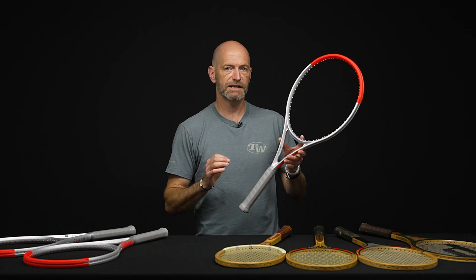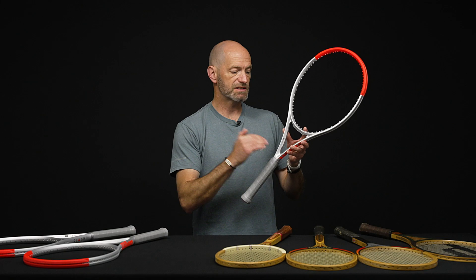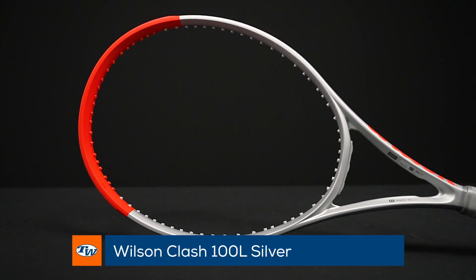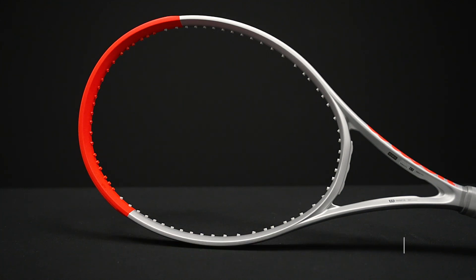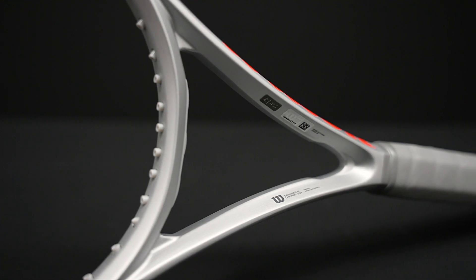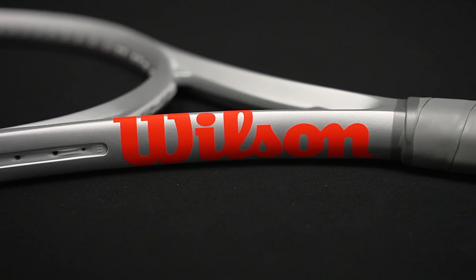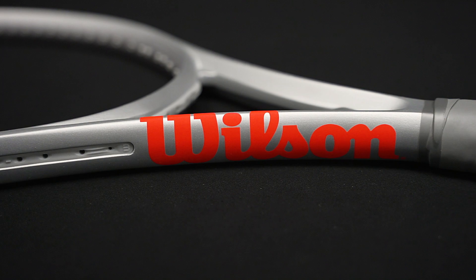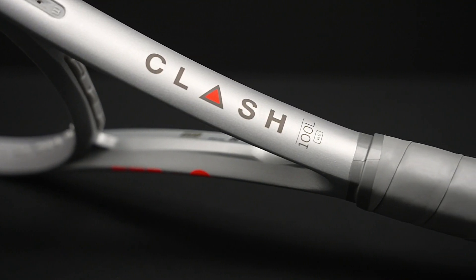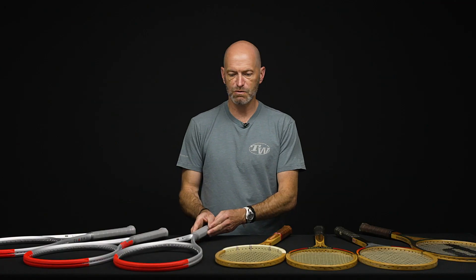If you're looking for something super light, fast, and easy to get around, this is the updated cosmetic in the 100L — the L is just for light. This one's got some of the weight taken out of it, which makes it nice and fast and easy to use. It's especially a great racket for the player looking to customize because there's plenty of room to add weight. Or if you're a smaller framed adult, a junior transitioning into an adult size racket, or just someone who likes something fast and whippy, it's a great option in the Clash 100L.